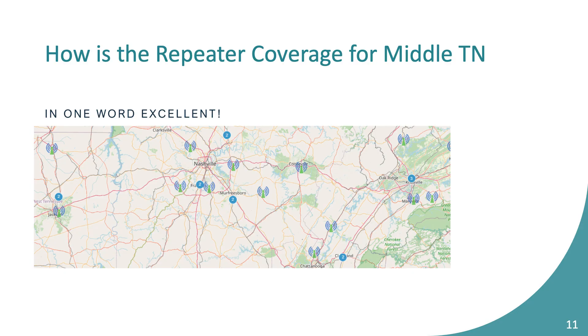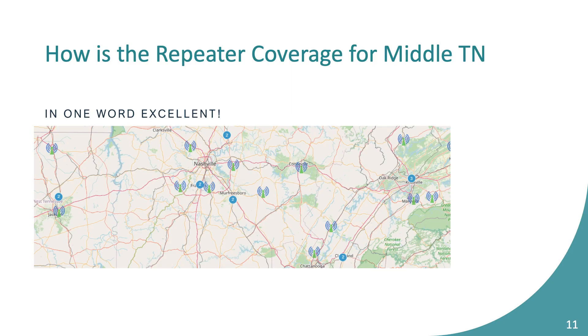Middle Tennessee coverage for DMR has been great — I've had great success with just an HT all over Williamson County, mostly through the Nolansville DMR site. I live on the north side of Spring Hill and drove almost to the Wilson County Fairgrounds still connected to the Nolansville repeater on the handheld. There's a theory that because the digital channel is narrower at 12.5 kHz it can travel a little farther than analog — I'm not sure if that's true, but my experience on HT from Spring Hill to Wilson County was pretty impressive.